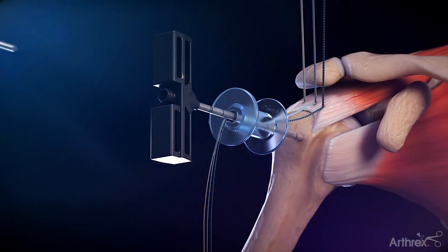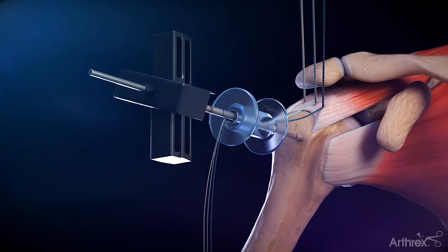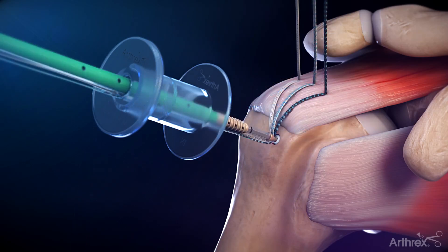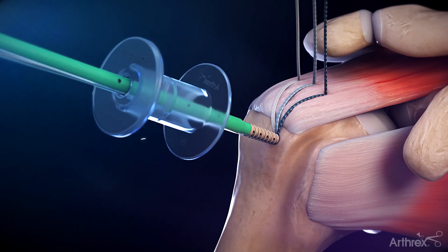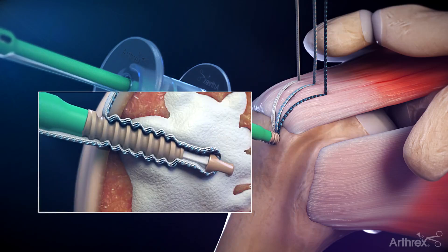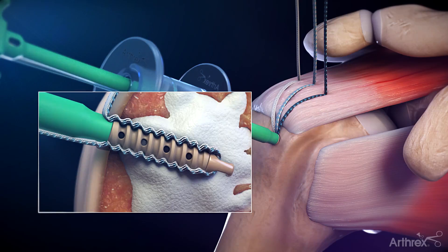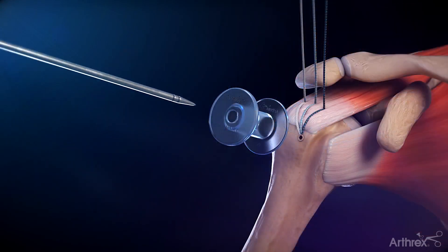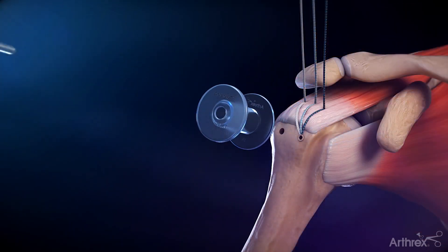The inner trocar is then reintroduced to clear the cannula and deliver all the material. The medial row sutures are passed through the islet of the swivel lock anchor, which is then secured into the augmented bone socket, where the Bone Sync Cement interdigitates with the anchor threads. The same steps are completed for the second lateral row anchor.